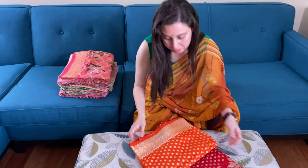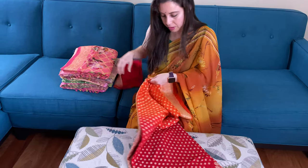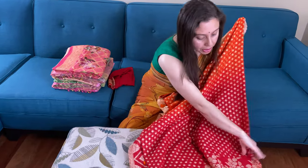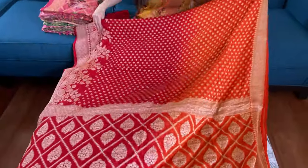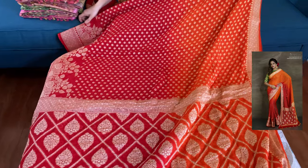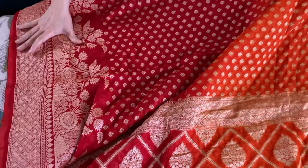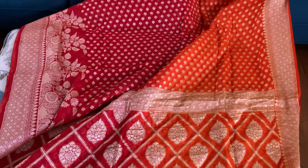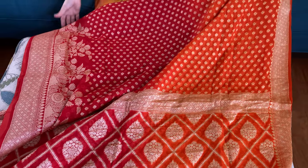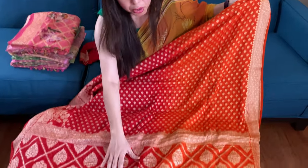This is the first chiffon Banarasi saree — a beautiful shaded one with red and orange. It's a pure chiffon Banarasi saree with mugah zari. This is the skirt border, this is the border at the bottom, this is the top border, and this is the pallu of the saree.